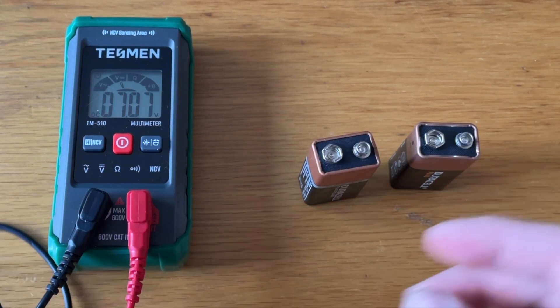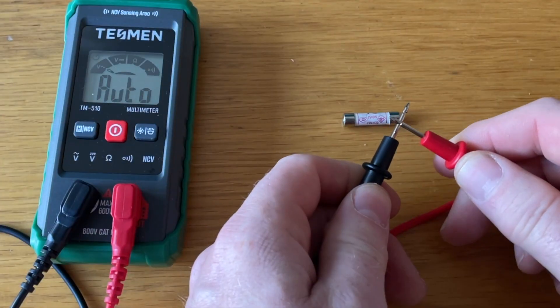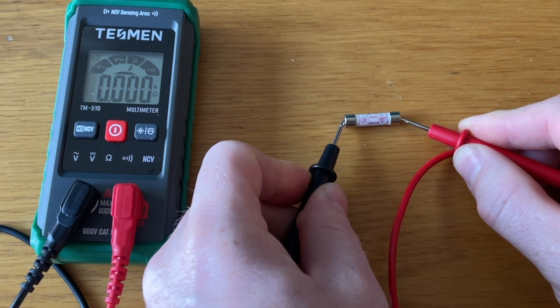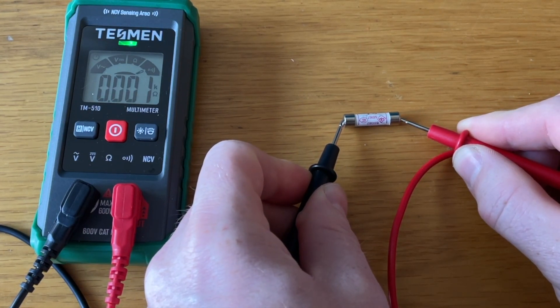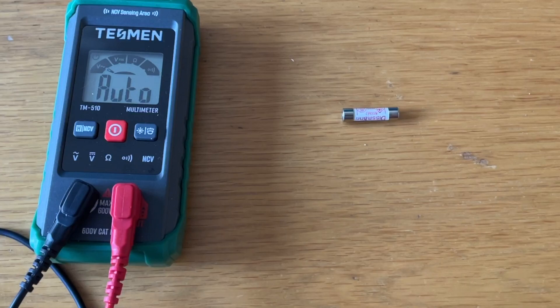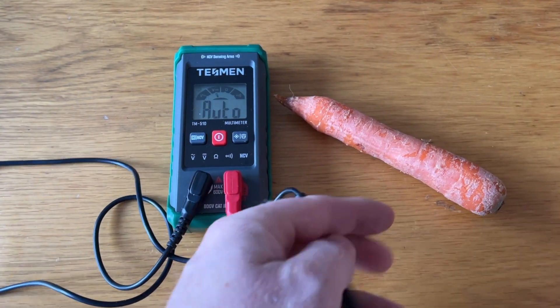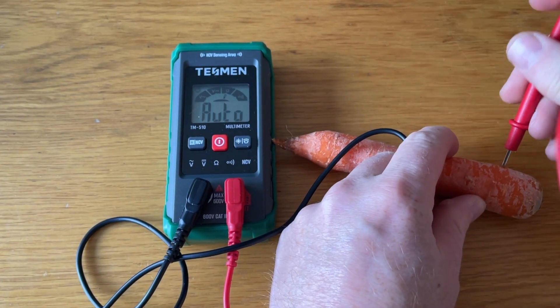If we want to test continuity — for example if a wire may be broken or a fuse blown — the meter automatically detects if there's a connection between the probes. As we can see, putting the leads together sounds a tone and lights the green indicator.